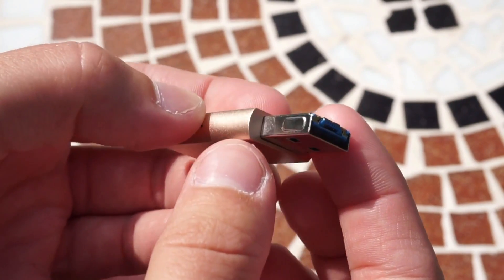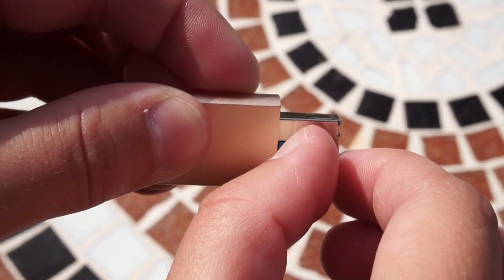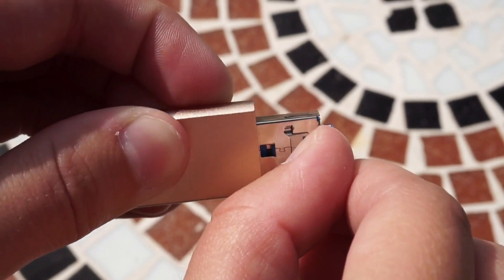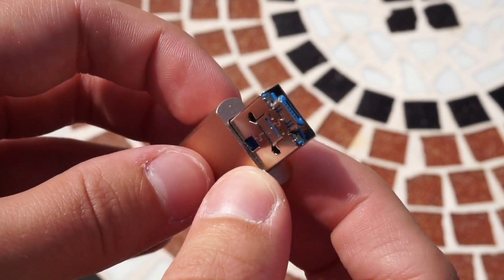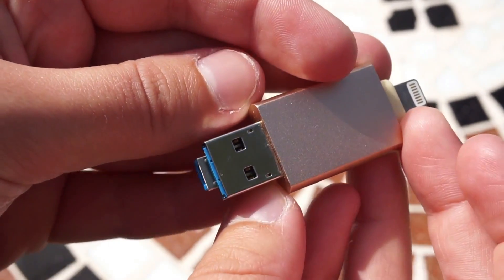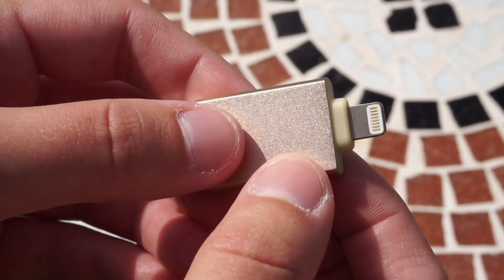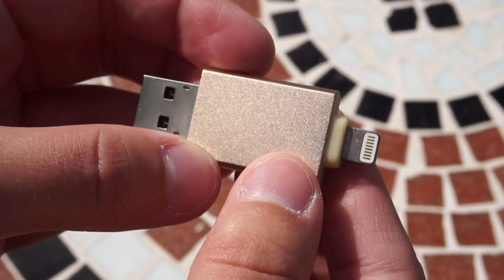It has a USB 3.0 port on one side, and if you push the blue part off the USB, a micro USB port pops up, which is something I've never seen before and thought was really cool. This micro USB allows you to plug it into your Android device, and then on the other end of the flash drive it has a lightning connector for use with an Apple device.